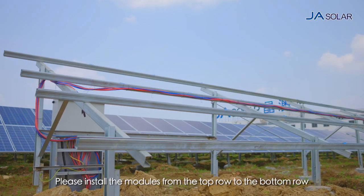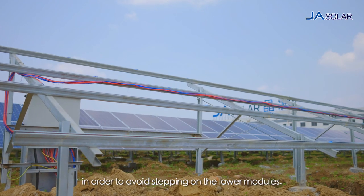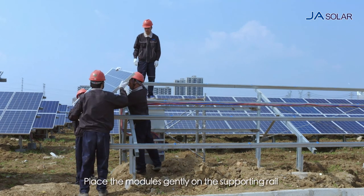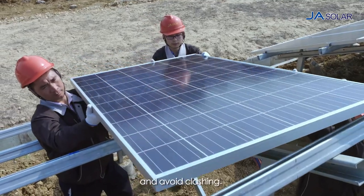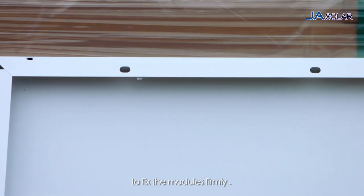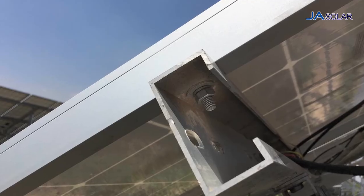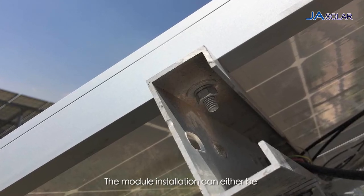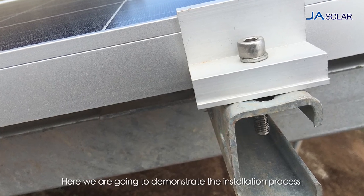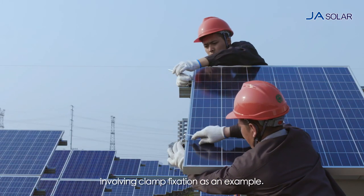Please install the modules from the top row to the bottom row, in order to avoid stepping on the lower modules. Place the modules gently on the supporting rail and avoid clashing. Please use the original mounting holes on the frame to fix the modules firmly. Do not drill at any other places. The module installation can either be fixed by screw bolts or clamps.